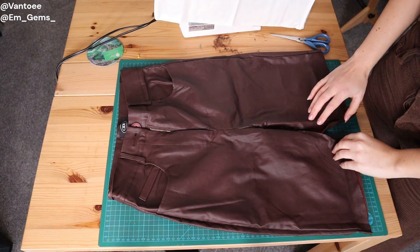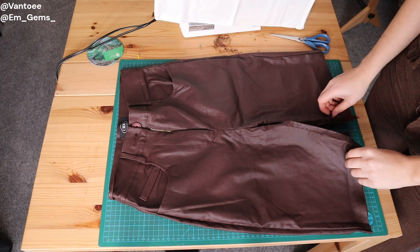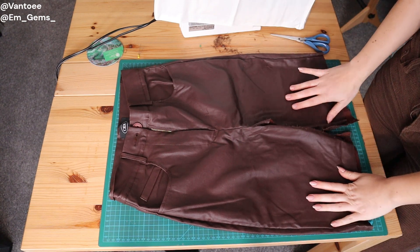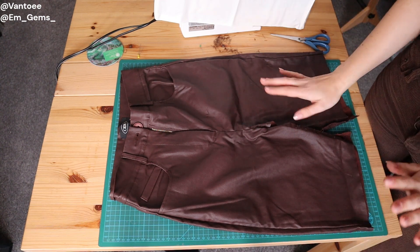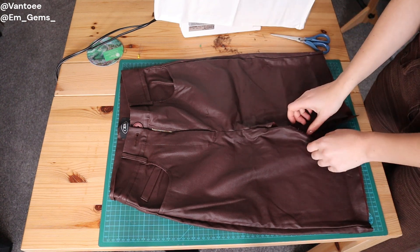You should now have something that's starting to resemble a skirt, just with some weird slits in the front and back. I was going to unpick the seam a bit closer to the zip but on this pair of trousers it's not causing too much of a problem. Just see how yours are looking, and if this seam is being a bit troublesome, unstitch it a little bit and then just reposition the pieces of fabric.